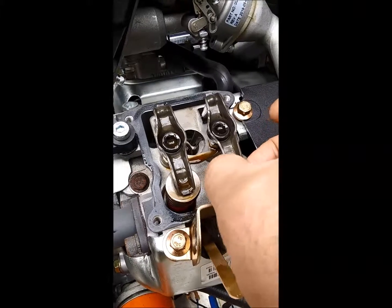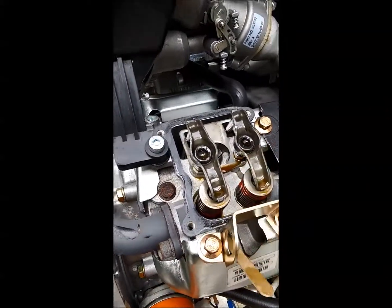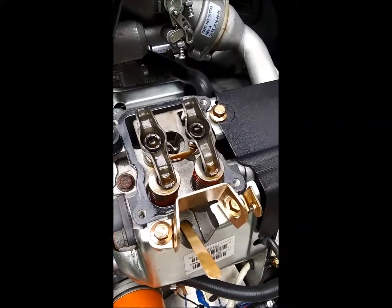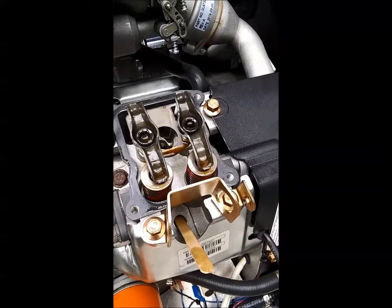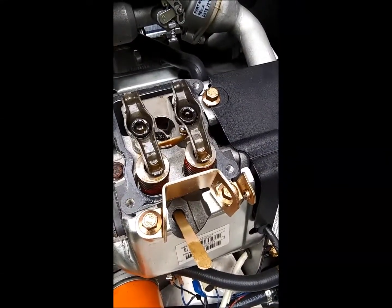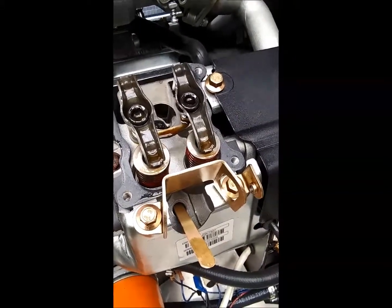The three thousandths went under and the four thousandths wouldn't go under there, so I got this side done. I'm going to move over to the other side now. I'm going to rotate the fan until the valve rocker arm is completely loose.